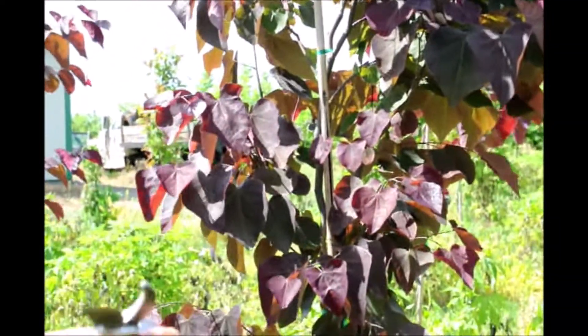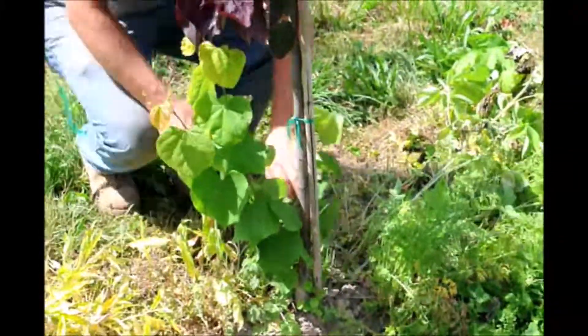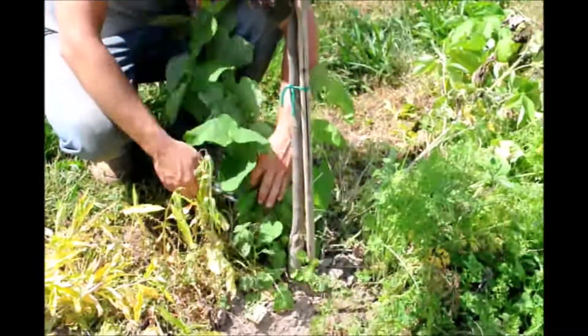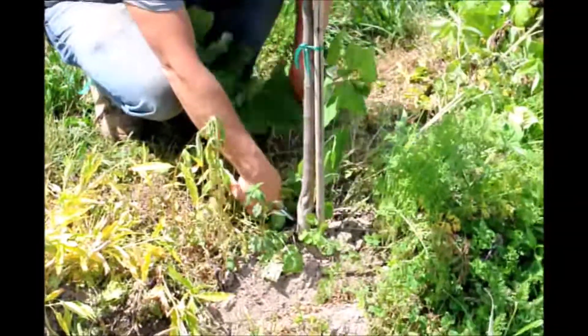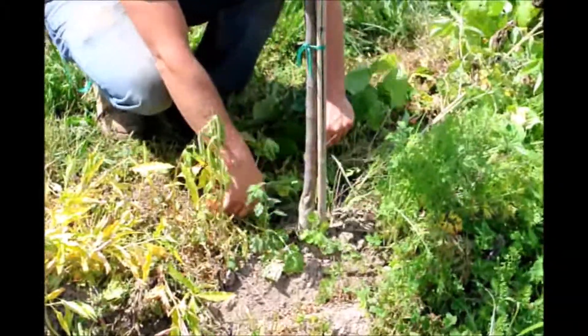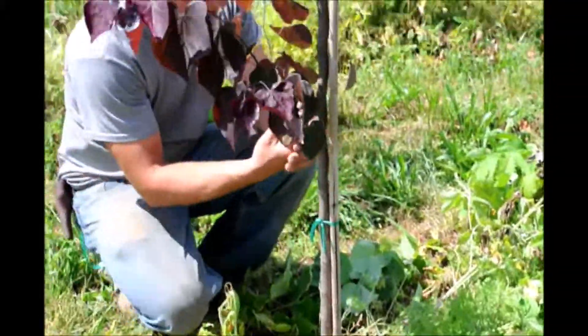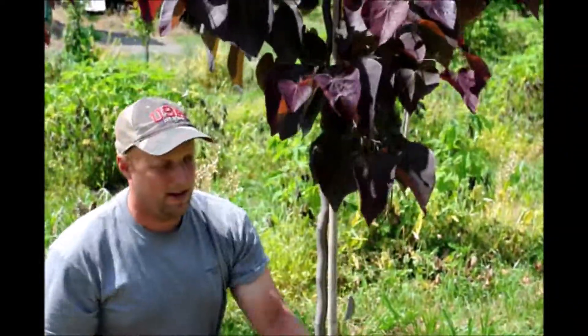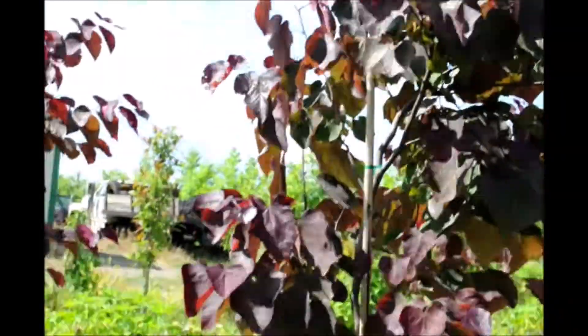We are going to take our pruners and go down here and prune off the suckers coming up from the root system. It's not really a reversion — just suckers from the roots. We might as well trim this guy off too, and we'll have a happy little redbud tree, maybe ready to sell next year or the year after.